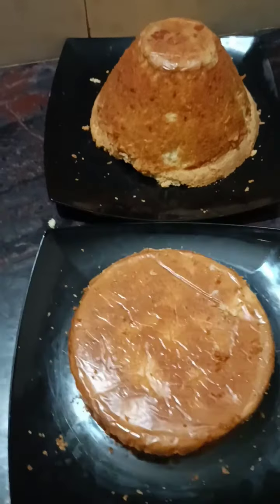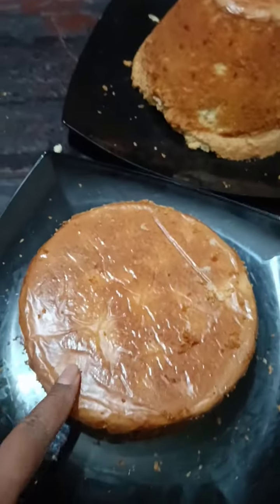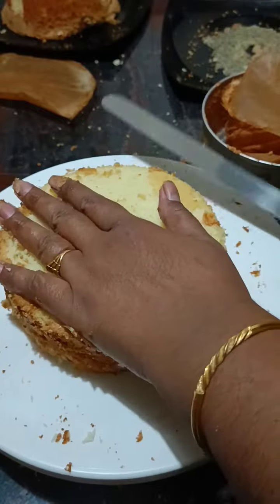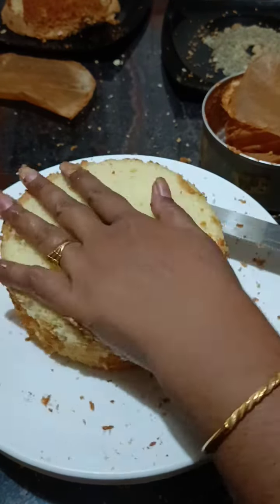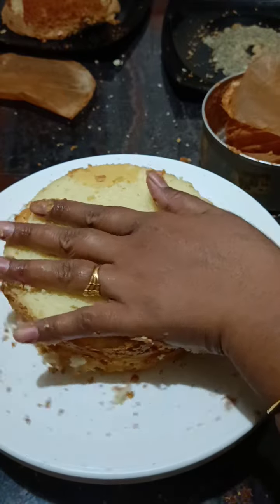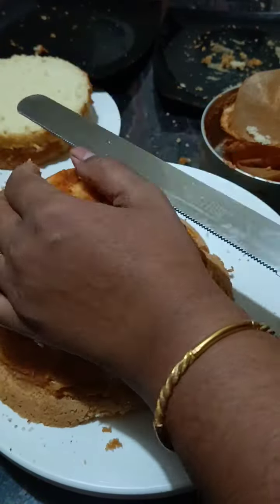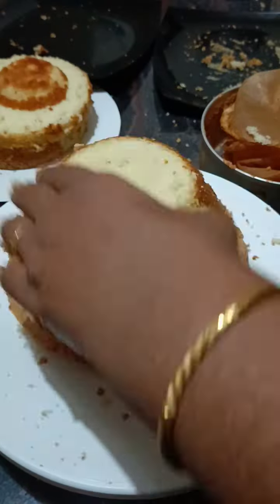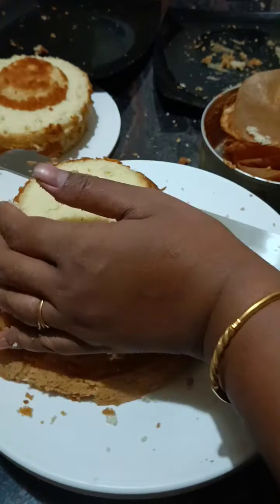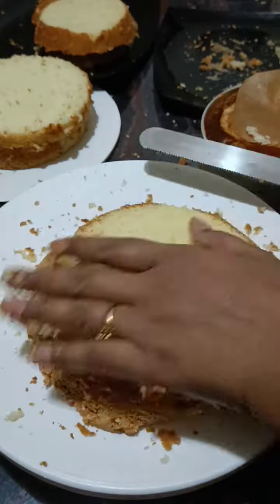I will add a nice sponge to the other side. I will add 2 layers in a 6-inch pan and 4 layers in a 3-inch pan. I am going to make it a 6-inch pan.